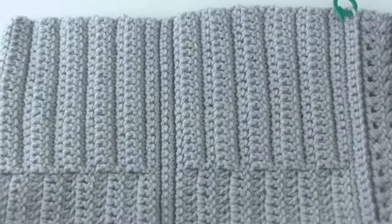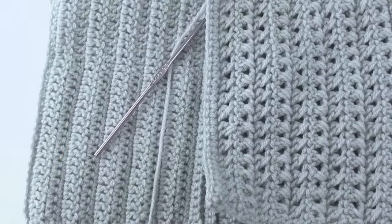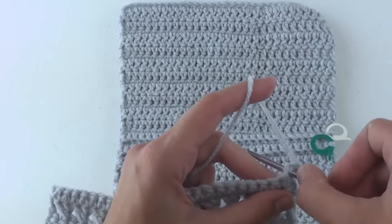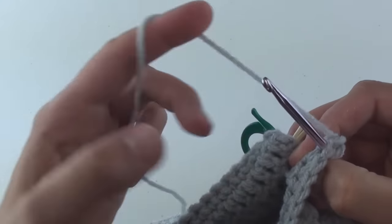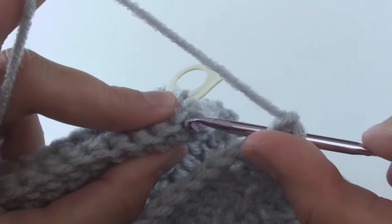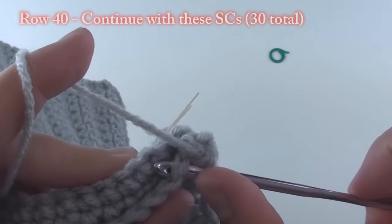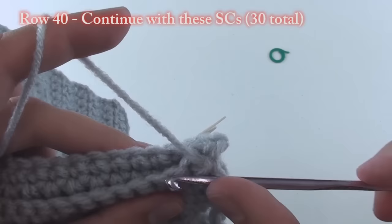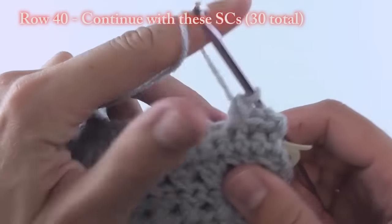Now that we've finished half of the outside cover, we're going to connect it to the case's spine. Fold the outside of the cover towards the outside of the spine. Insert your hook into the first double crochet near our hook, then insert it into the first free front loop of the spine which we previously marked with the stitch marker, and complete the single crochet stitch. The pattern suggests using only the back loop of your row 39, but I'm going under both loops to make it easier for beginners. Continue joining these two sections together across the row.